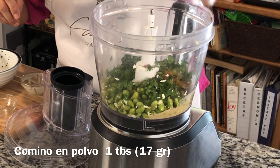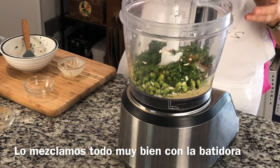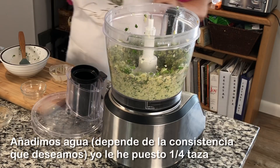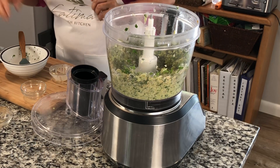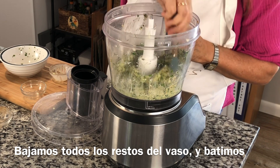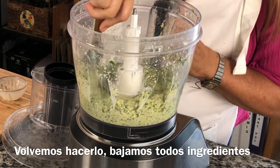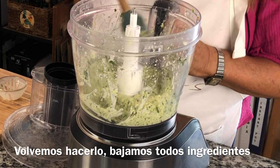Tahini is ground sesame seed. We add one tablespoon of ground cumin, some salt, and now we mix it all together. We add a quarter of a cup of water — that depends on the consistency you want. Now we scrape down all the hummus until all the ingredients are really smooth.